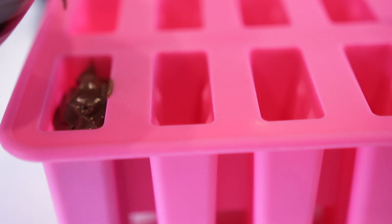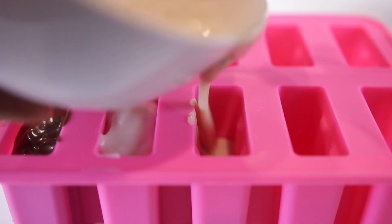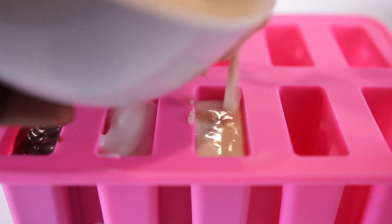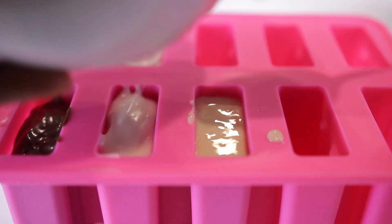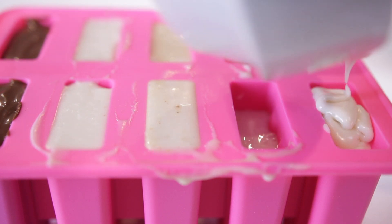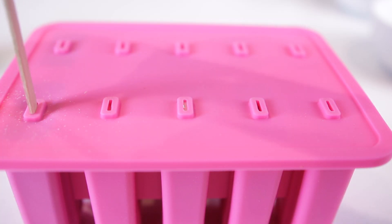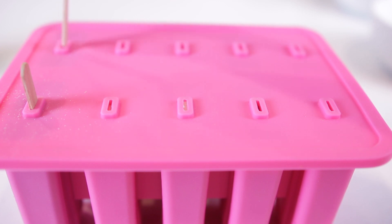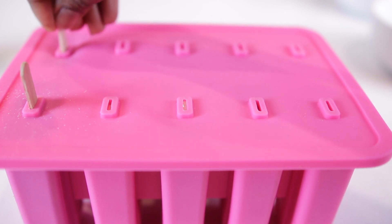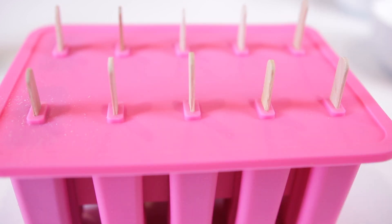Now we're ready to put everything in the mold. I have a silicone mold set and I'm going to add all of my ice cream — starting with the chocolate, vanilla lime, peanut butter, and the salted caramel. Cover everything, add the sticks, and pop it in the freezer for at least eight hours or overnight.